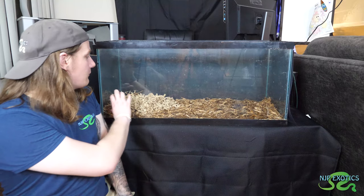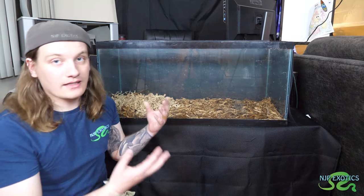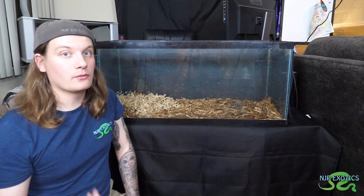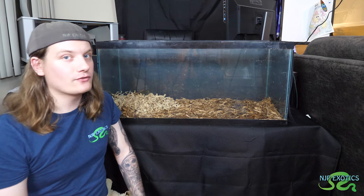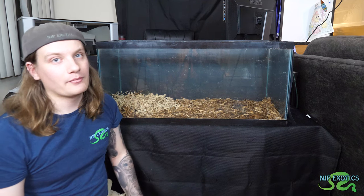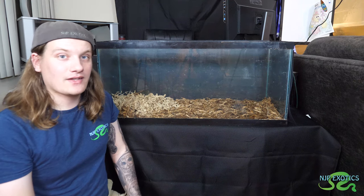All this dry sphagnum moss is going to be moistened down — we're going to wet it down. I do have a water bottle. I'm not going to put the fogger in yet, but I want to gauge the humidity levels without it first. We're definitely going to put in a reptile fogger — I did a DIY reptile fogger video in the past, I'll leave a link above. I set mine up quickly, put a timer on it, and I've never had a problem. I've never had an issue in all the years I've used it.